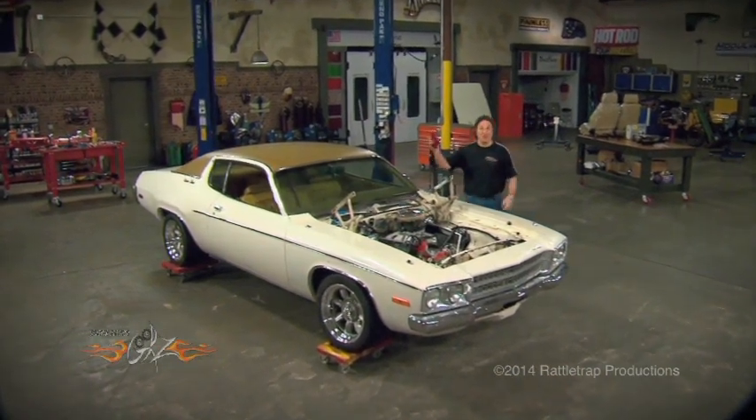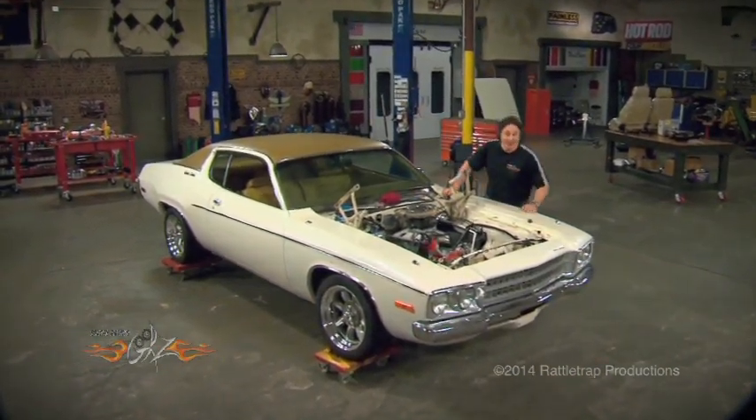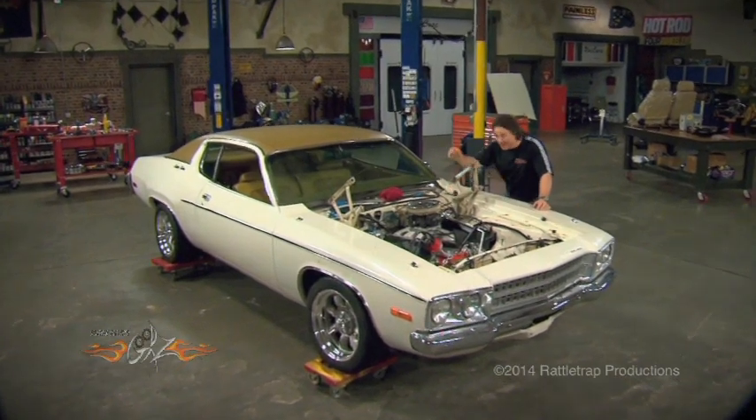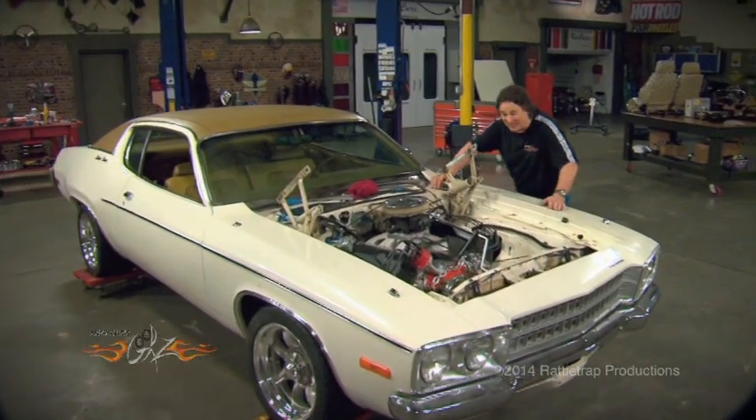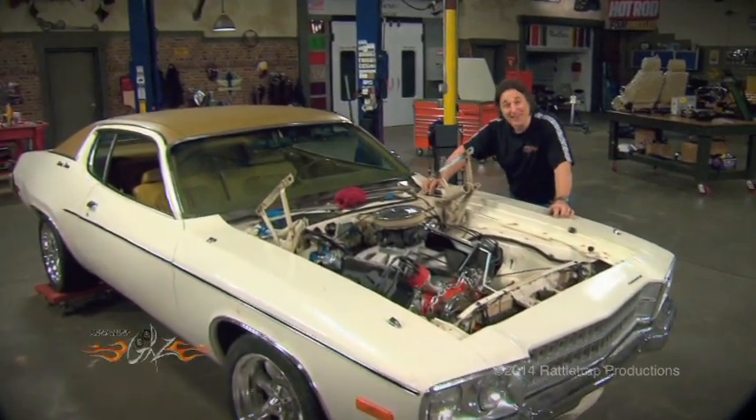It's in, and there's actually room to spare. Now admit it, some of you guys didn't think that big old Hemi was going to fit in this engine compartment. Now it is tight, and I still have to finish up my motor mounts, but as you can see, this is going to be a nice setup.